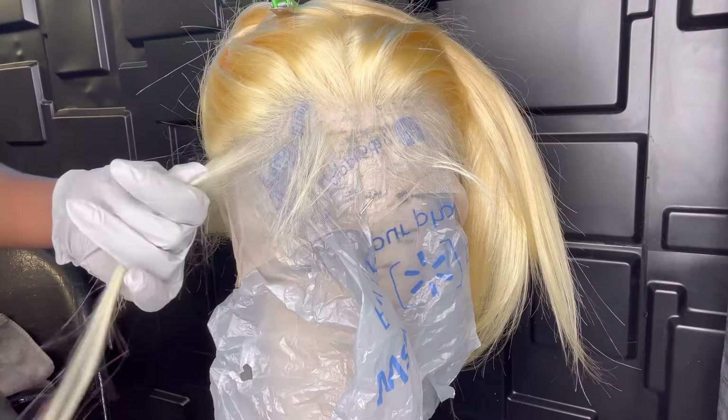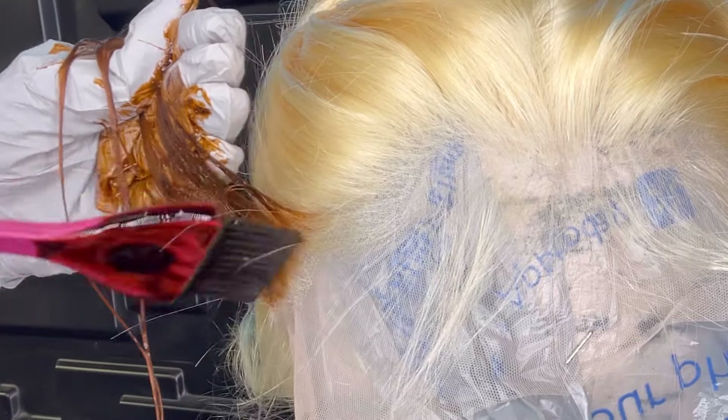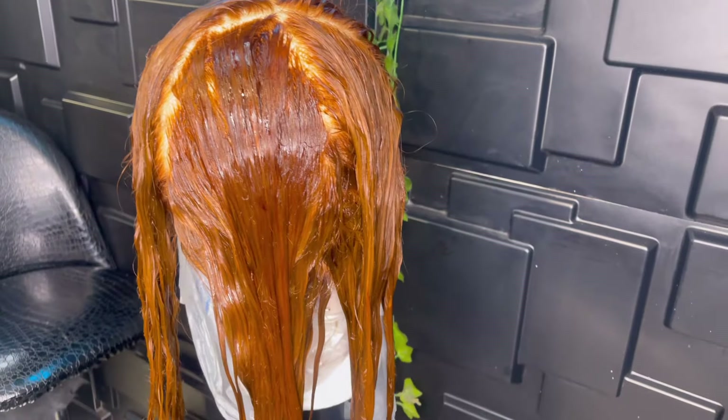Because this process was so tedious I did not record the entire thing. If you want a separate video on how I color 613 units without getting color on the lace or the knot, leave it in the comments. For now, as you can see, I'm just taking my time to paint the color on. I did a test strip to make sure the colors blended well and looked like the inspiration picture — and this is what we have.